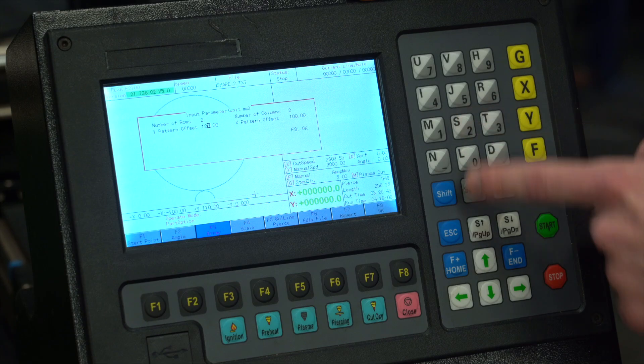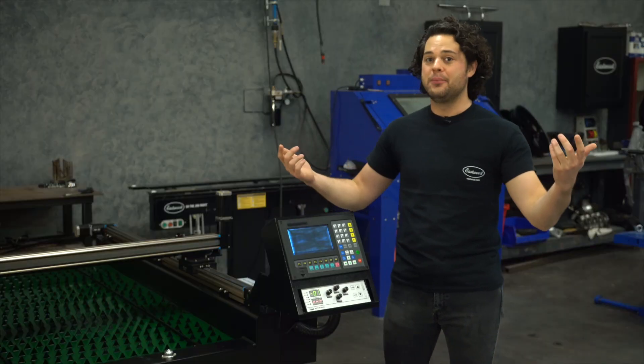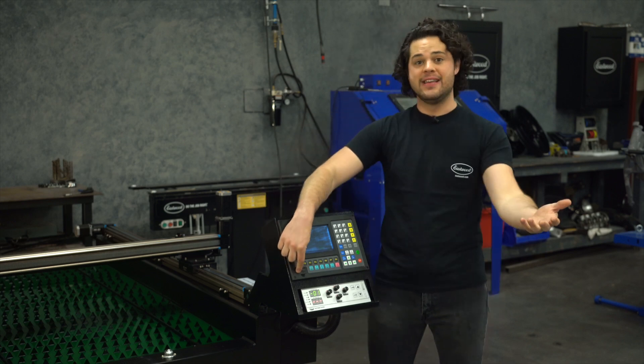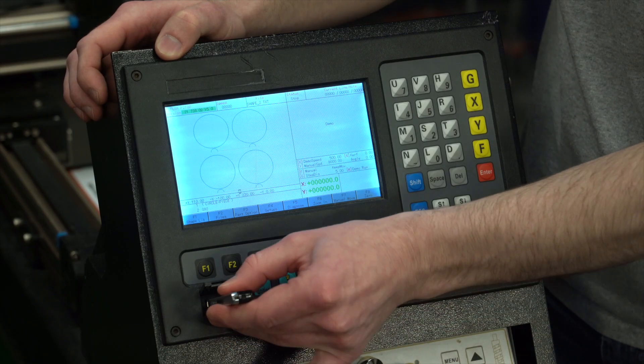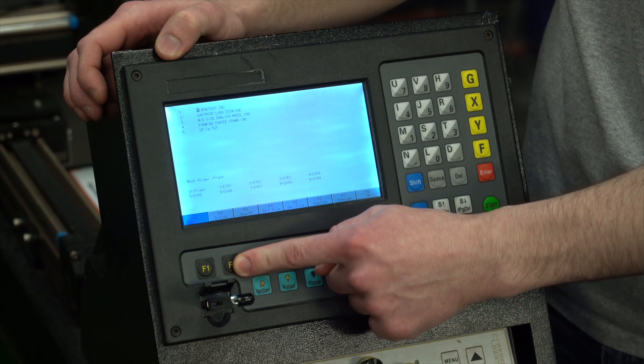You can do arrays, you can mirror, and you can scale right in the built-in controller. Of course, you can upload your own designs as well. Right here is the USB port, so you can take a .CNC file from a program like Fusion 360 — which is what we like to use — and upload it right to the machine.